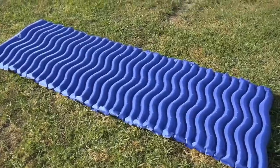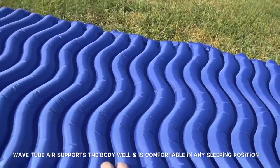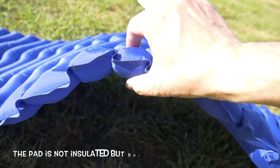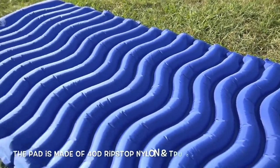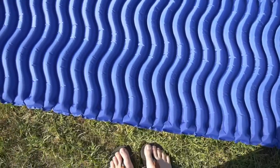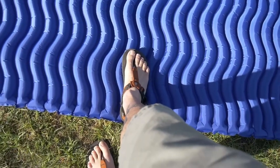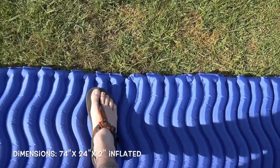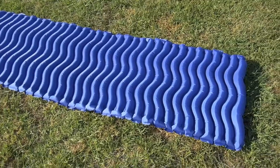There you have it. Nice little curved design here, which really helps with body heat. It's about two inches thick — not extremely thick, but it is wide. Using my foot as a reference, it's about two and a quarter foot-lengths wide, and I wear a size 10.